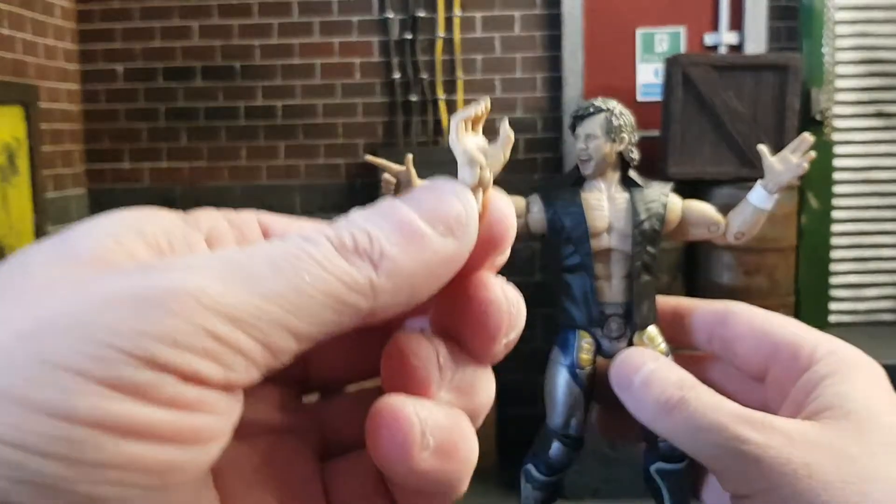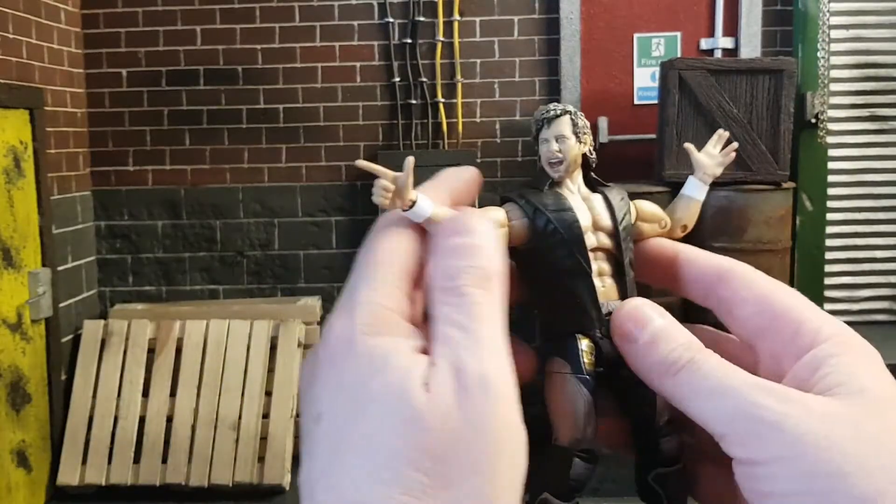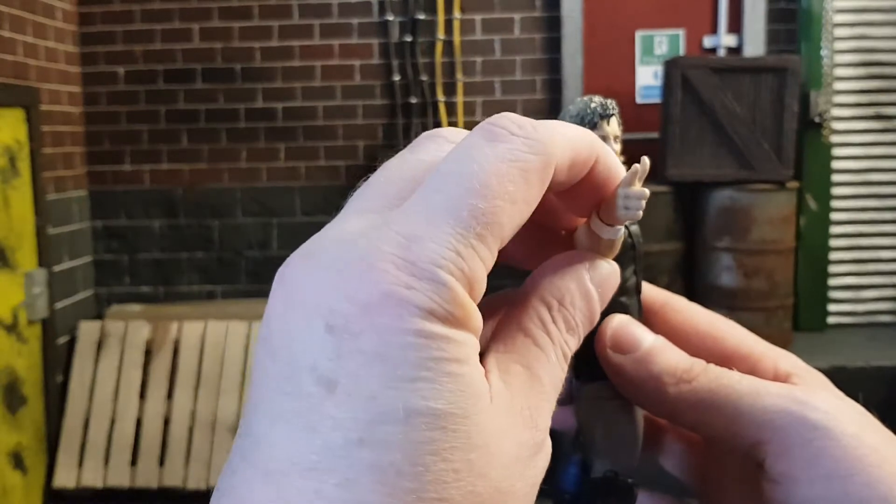It does come with regular hands and grappling hands, as well as the 'Thank You and Good Night' hands.